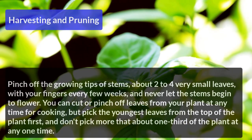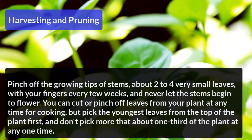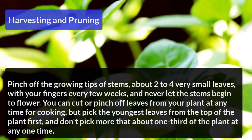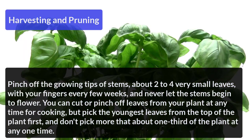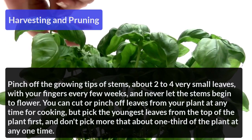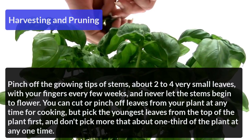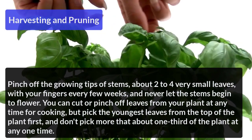Harvesting and Grooming: Pinch the growing tips of the stem, about 2 to 4 very small leaves, with your fingers every few weeks. Never let the stem begin to flower. You can cut or pinch leaves from your plant at any time for cooking, but pick the youngest leaves from the top of the plant first, and don't pick more than about one third of the plant at any one time.